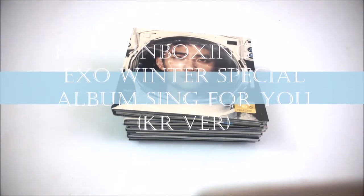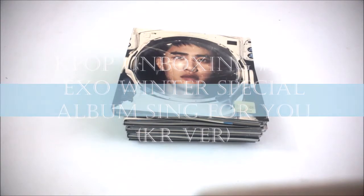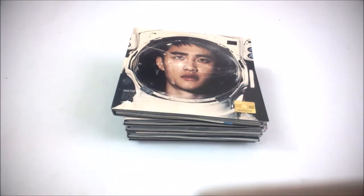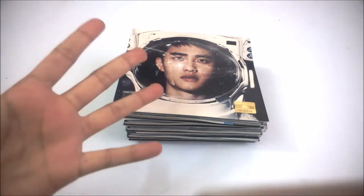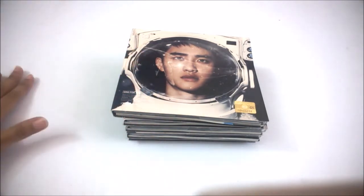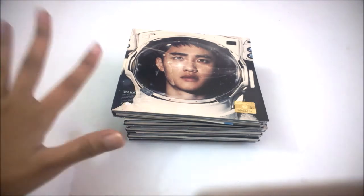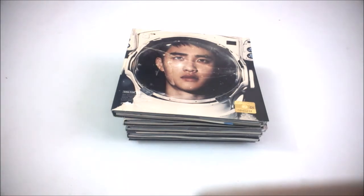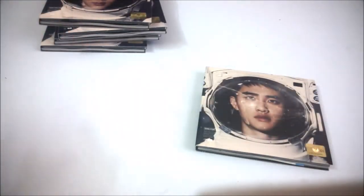Hi guys! My actual Winter Special Album Sing For You has arrived. I actually ordered this after the release date. I got 5 Korean versions and I asked the seller to sign 5 different covers, any one that they could find. I already unsealed everything but I haven't been looking inside.